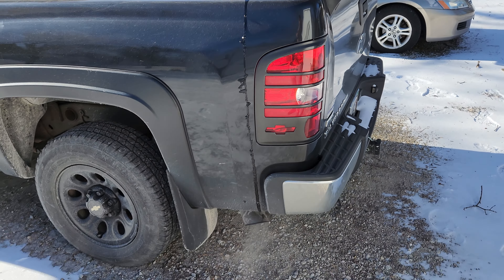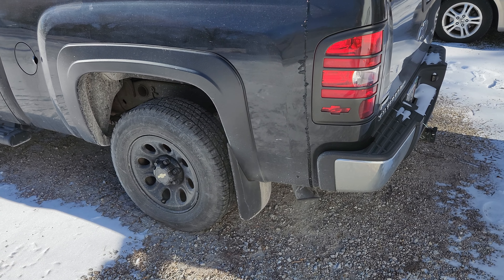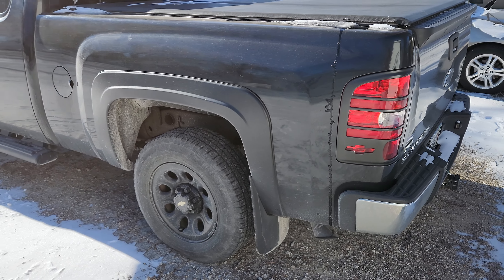So yeah, 2009 Chevy Silverado cold start. Thank you for watching.